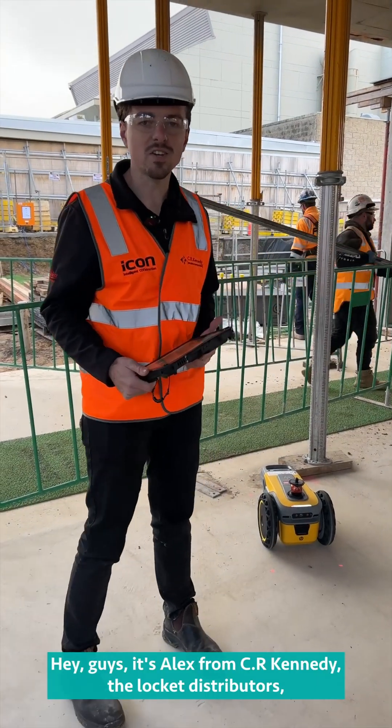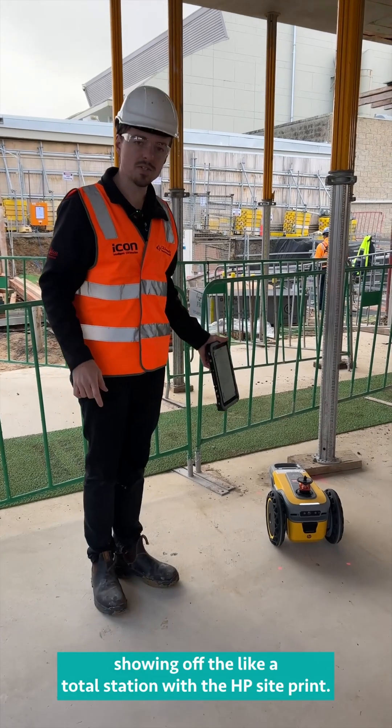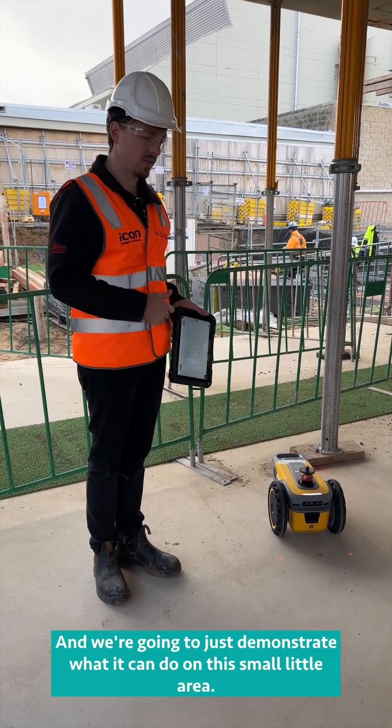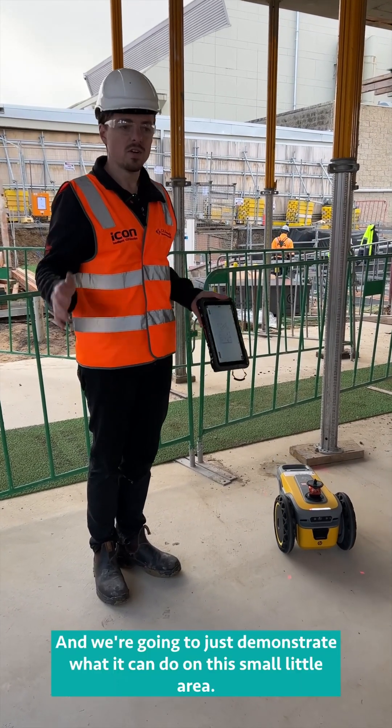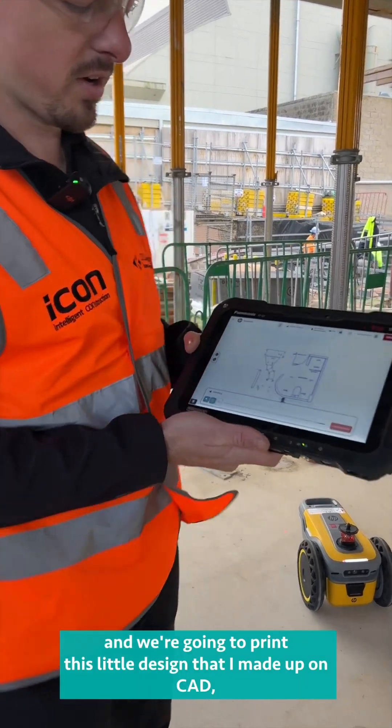Hey guys, it's Alex from CR Kennedy, the Leica Distributors, showing off the Leica Total Station with the HP site print. We're going to demonstrate what it can do on this small area, and we're going to print this little design that I made up on CAD.